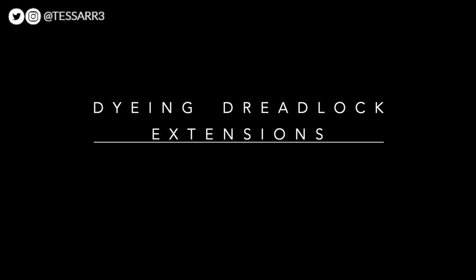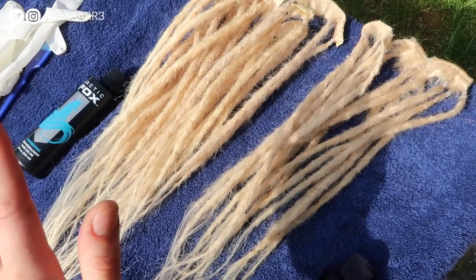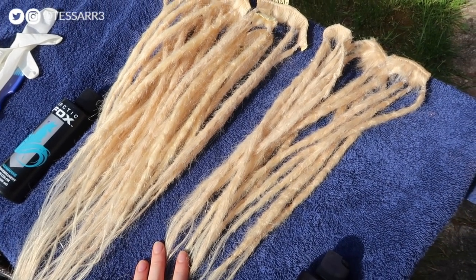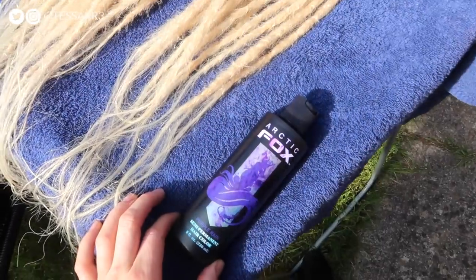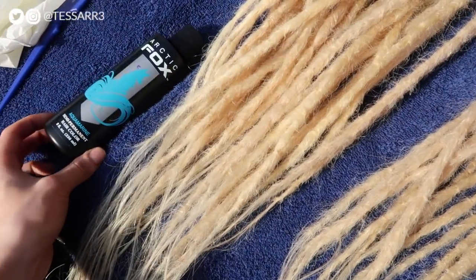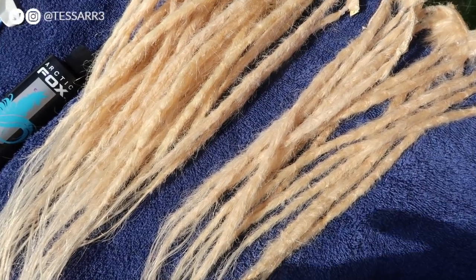I'm so happy with how these turned out. I actually made these dreads twice as quick as last time — I found a new method of making them which speeds the whole process up, it's just so much easier now. Today I'm going to be dyeing the dread extensions. It took me a whole day to make them and I have over 60 dreadlock extensions here. I'm going to be dyeing them with Arctic Fox hair color and trying a new dyeing method, hopefully to save time.